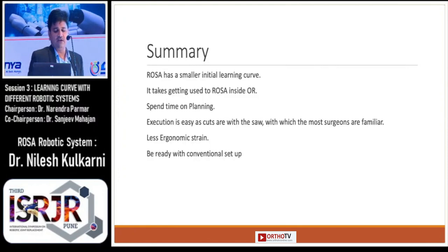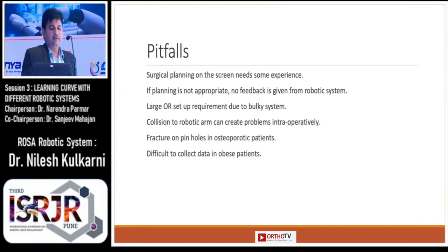In summary, ROSA has a small initial learning curve. It takes some time to get used to ROSA inside the OR. You should spend some time on planning, but execution is an easy part because surgeons are mostly familiar with the conventional saw blade. One of the main advantages of the ROSA system is that it gives you less ergonomic strain, but you should be ready with your conventional setup.